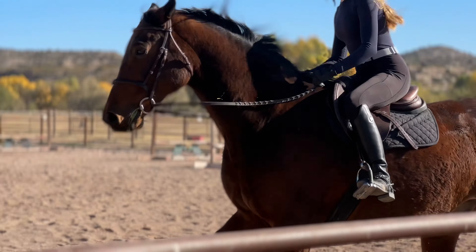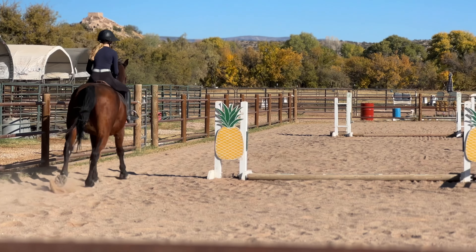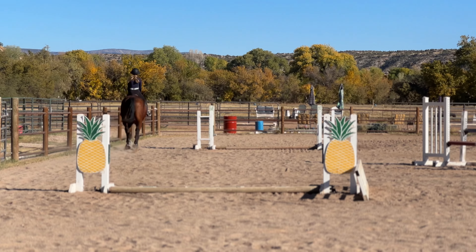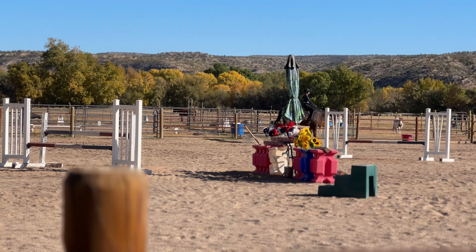We're gonna canter all the way back to that corner, transition to a trot across the diagonal toward me. Good. Start preparing the downward transition here.